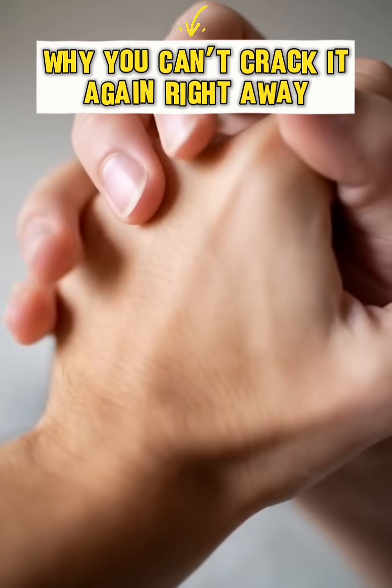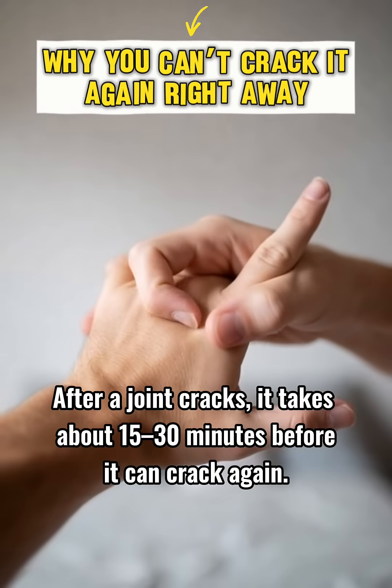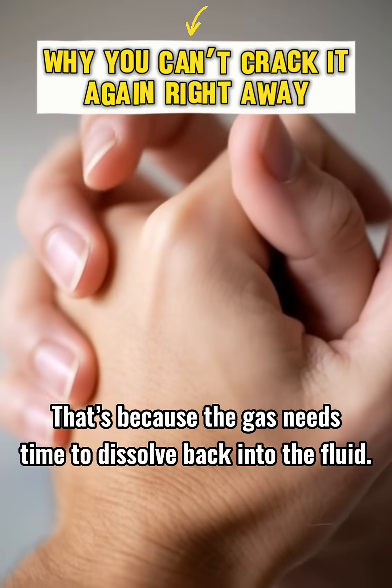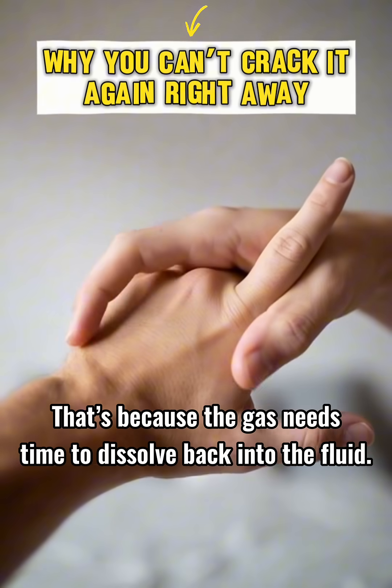Why can't you crack it again right away? After a joint cracks, it takes about 15 to 30 minutes before it can crack again. That's because the gas needs time to dissolve back into the fluid.